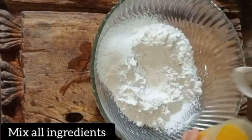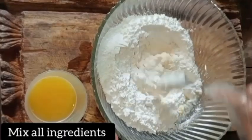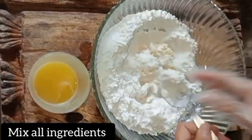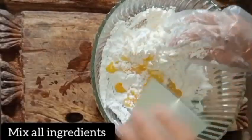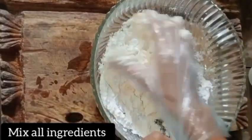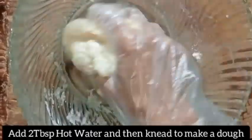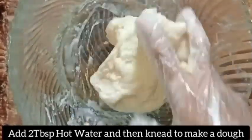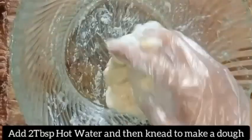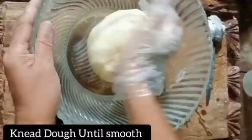Combine all ingredients properly, then add two tablespoons of hot water and knead to make a dough. Keep kneading the dough until smooth.